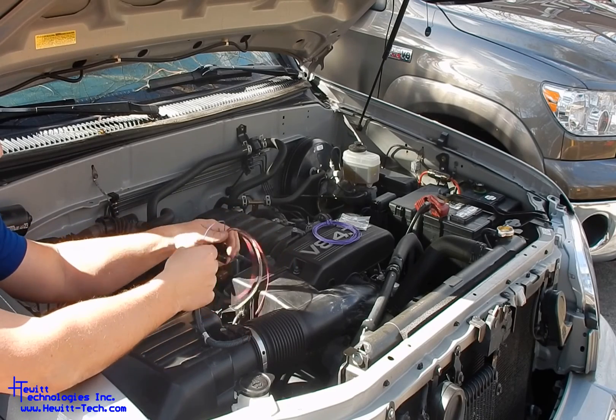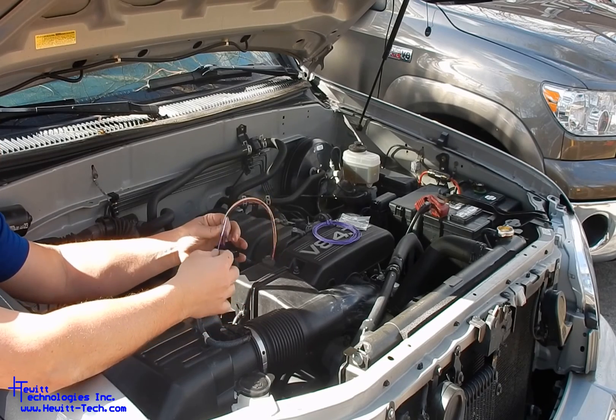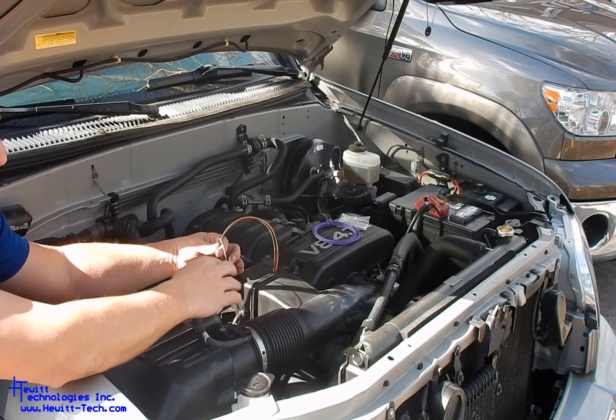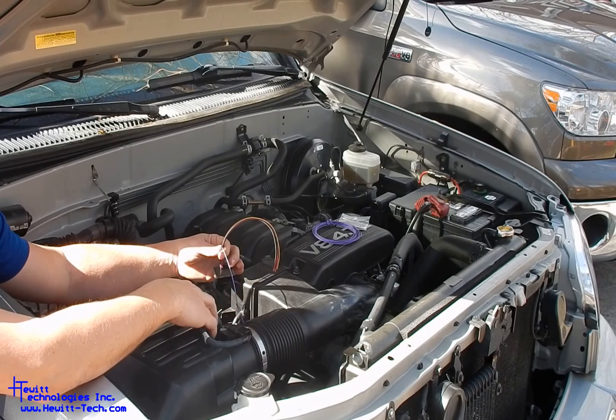The last connection that you will need to make is for the starter relay wire, and that's a separate wire. It comes with 10 feet that you'll need to run over to the starter relay. We'll cover that here separately, as well as the block off plates you'll need to install and clear the codes. Once you get all that taken care of, you should be good to go.